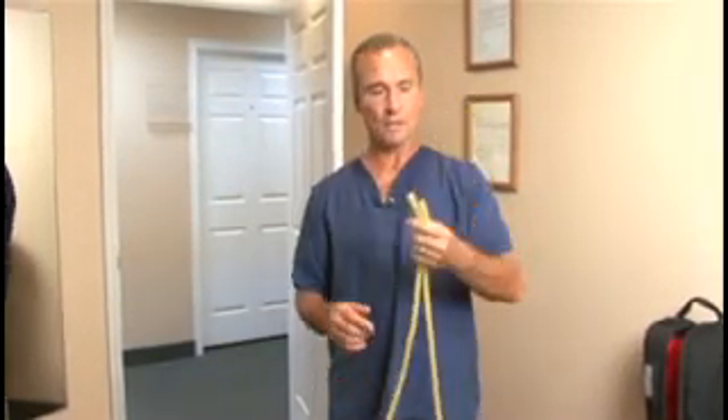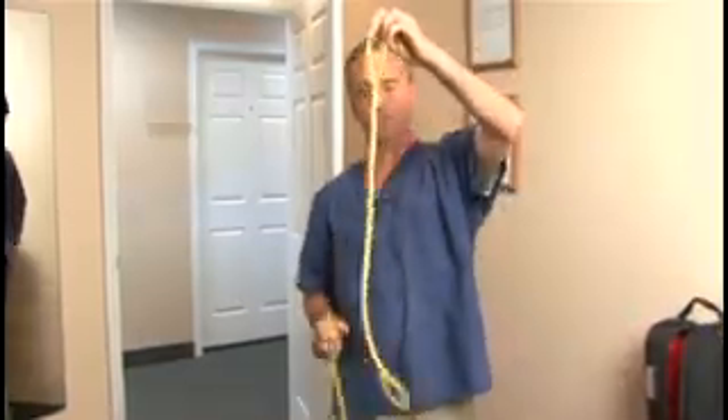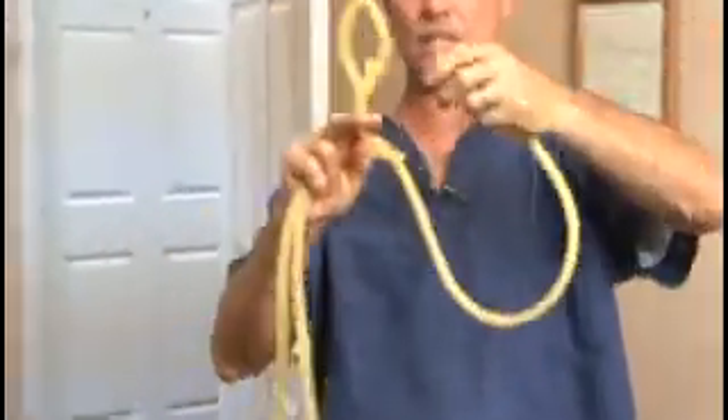Thoracic spine rehabilitation is performed by using a tube. In order to perform this, we need to tie two small loops in the ends of the tubing such as this.